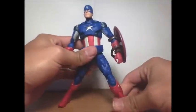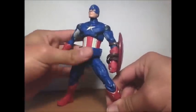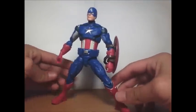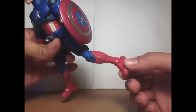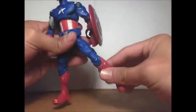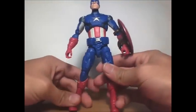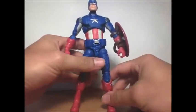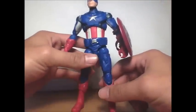You can pose him leaning and he can stand without the legs splayed to the side, though this ankle pivot is really loose. This figure is going pretty high on eBay — the scalpers and resellers are going after them. I'm not buying from them no matter how much I want it.